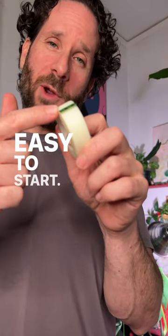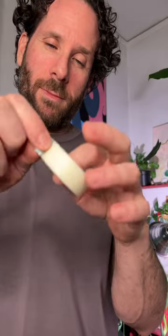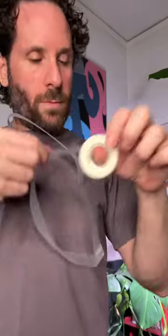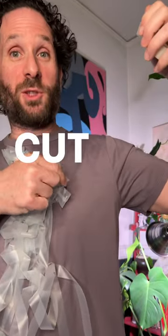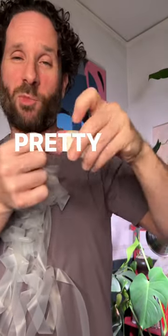Shazam! Easy to start — pull tab. Smooth. They were right. Cut smoothly. Pretty reliable.